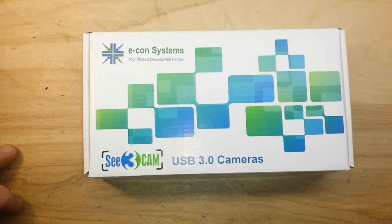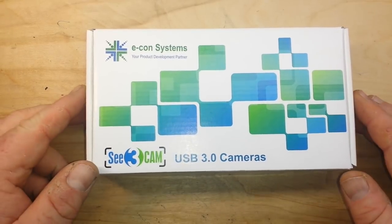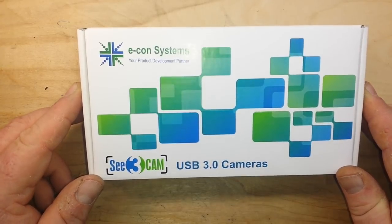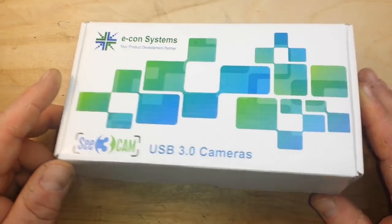Hey, what's up guys? Hope you're enjoying your January and having a great new year. What we've got here is something different — you might say I review mostly cheap Chinese stuff, but this isn't cheap and it isn't Chinese, so I think you're gonna like it.